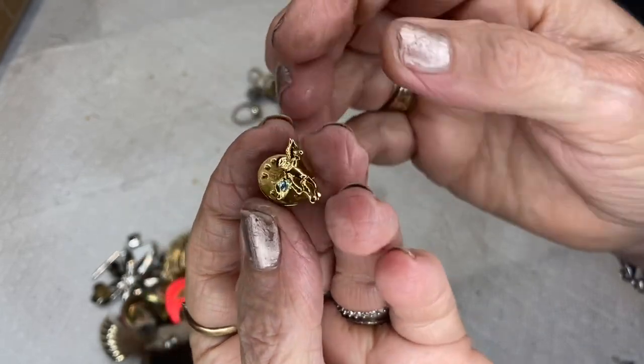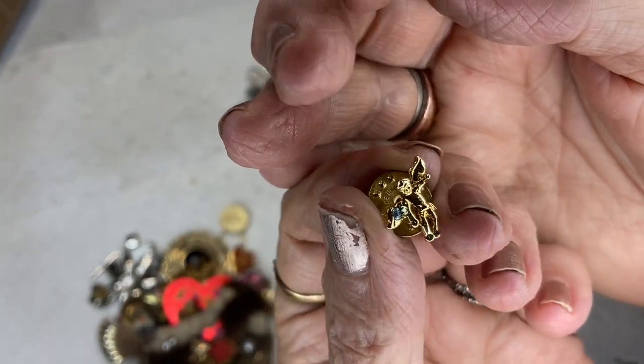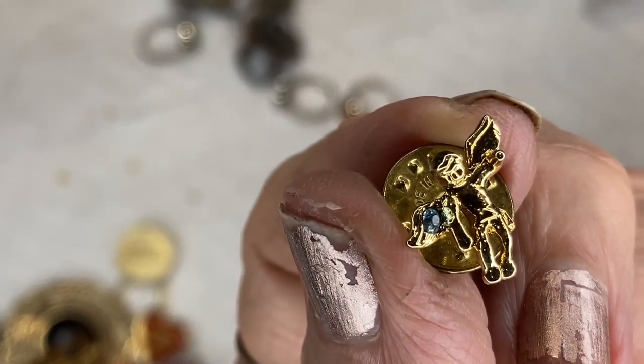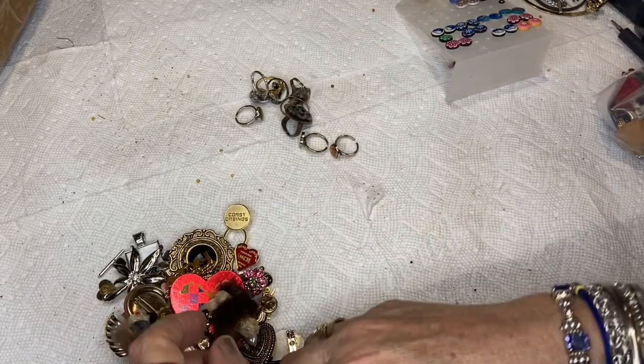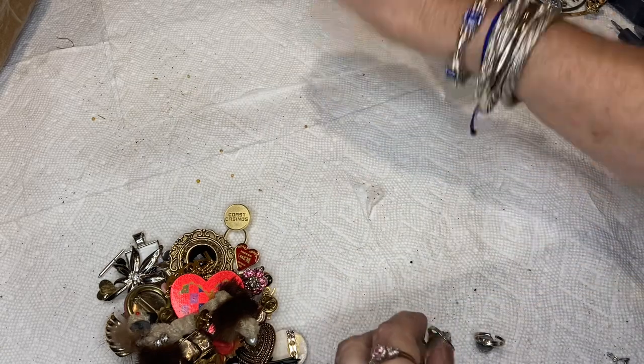This is a guardian angel birthstone pin in blue — that's for December, blue topaz. A fake blue topaz. And now the rings — there are still little beads everywhere.